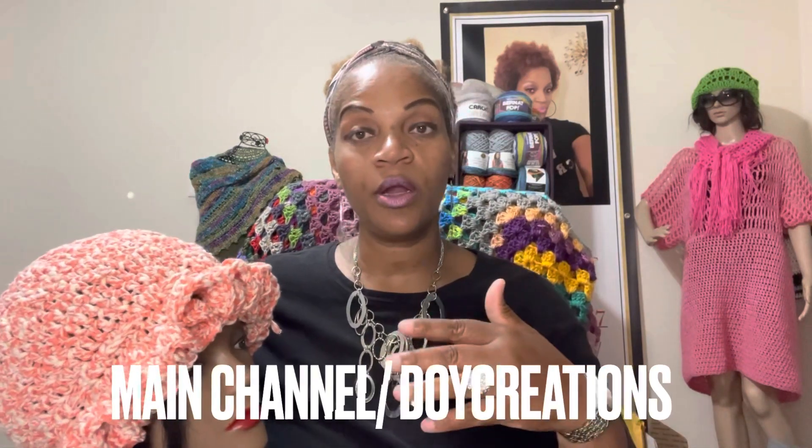I am a crocheter, in case you guys don't know. I do have two channels — I have a main channel called DIY Creations where I showcase my love of yarn and crocheting. I'm also a jewelry maker, and I share some of my jewelry on that channel. If you want to get a broader picture of my crocheting, please make sure you check out my main channel, DIY Creations — the link will be down below.